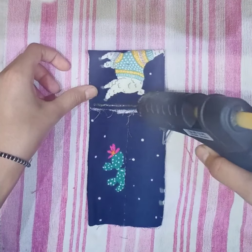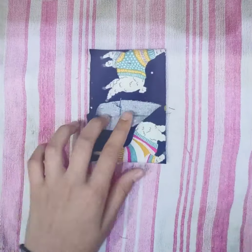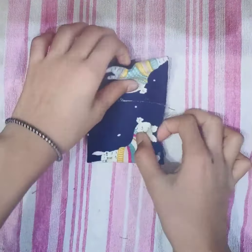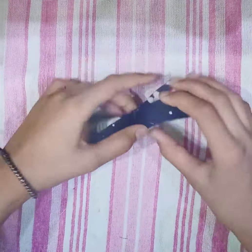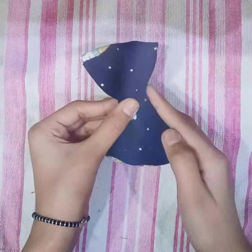Now again fold the sides of that fabric and paste it with a glue gun. Now make beautiful pleats so it will be looking like a bow. When you get a nice pleat, attach it with glue gun or fabric glue.